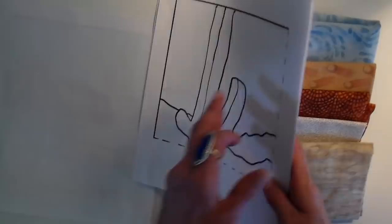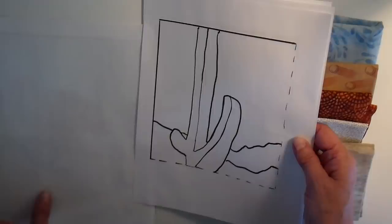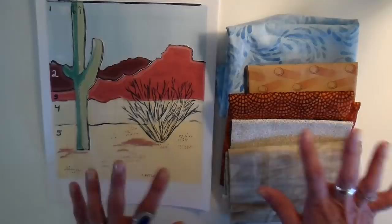I enlarged it and I'm going to be making a quilt — I believe it's going to be about 13 by 14 inches when it's all said and done. I'm going to have this available on my website, link down below. It's a free download if anybody wants to try this or wants a southwest-type art quilt in their home.